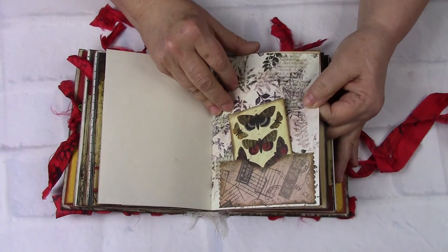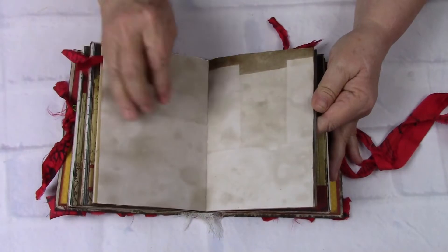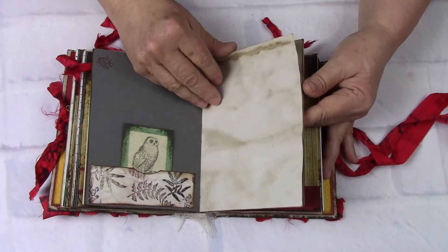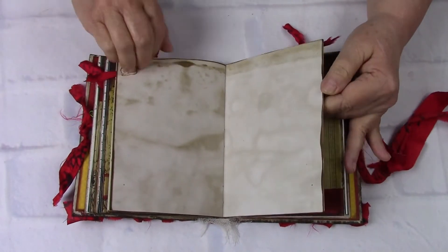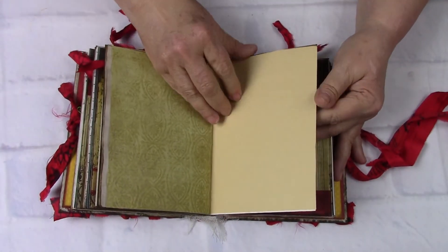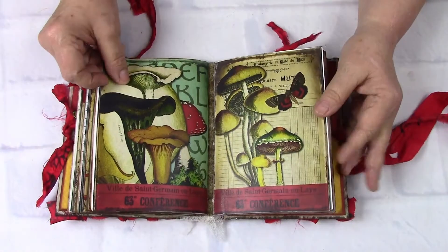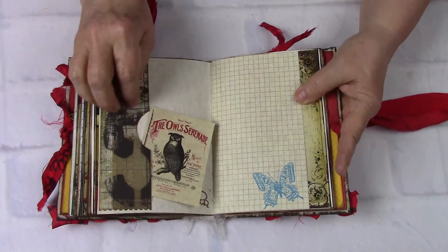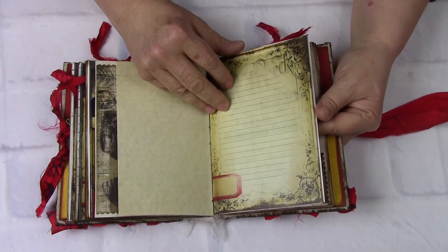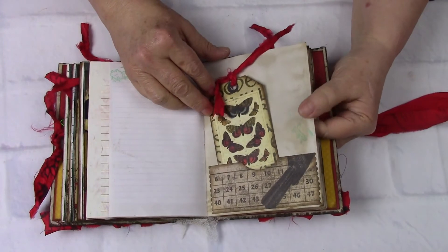I think I said before, it's 160 pages — she seems like it's more than that. It's just a lot of writing spaces. A little snail up here at the top. A little mushroom stamp. A little grasshopper.